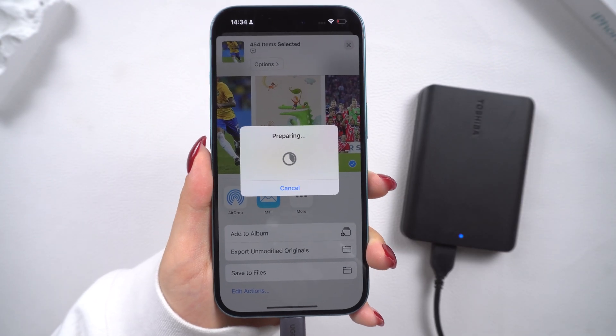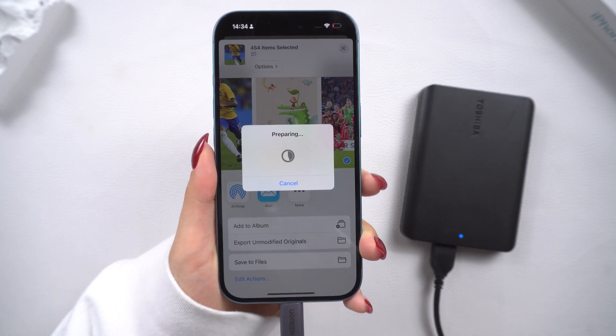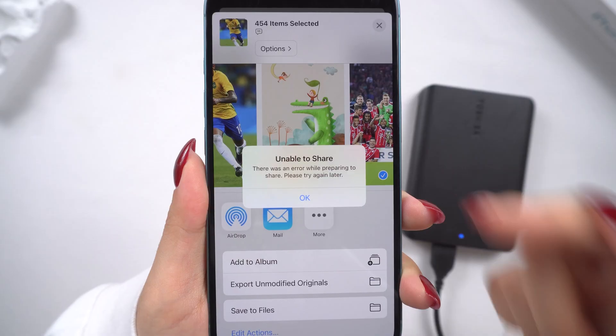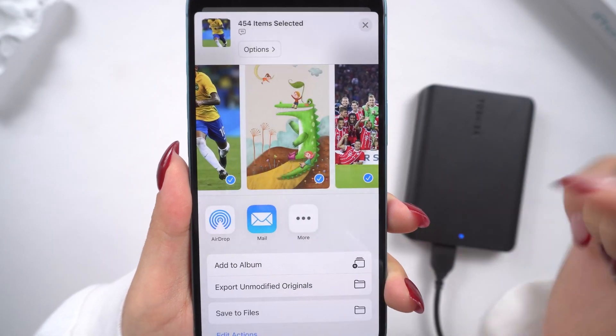If you don't have the appropriate adapter to connect to your iPhone, or your iPhone can't let you transfer large amounts of photos, you can also use a computer to transfer photos to the hard drive.